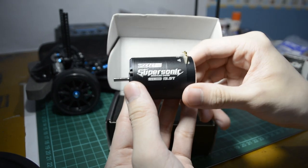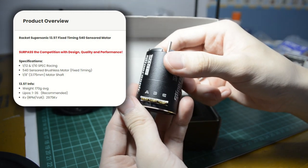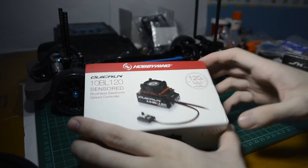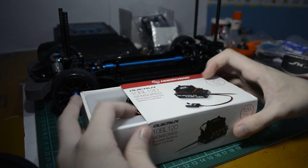So you get better low speed control. This is why for the motor, I went with the Surface Hobby Rocket Supersonic 13.5 sensored brushless motor. For the brain of the car — the electronic speed controller or ESC — I chose the Hobbywing Quicrun 10BL 120.